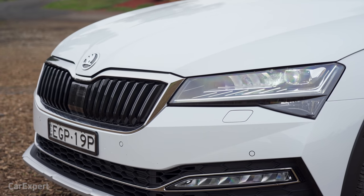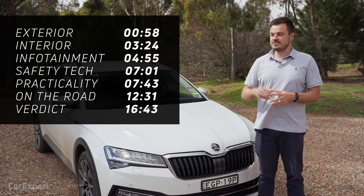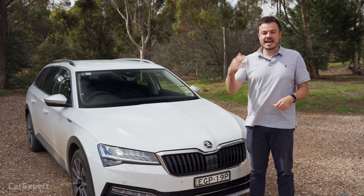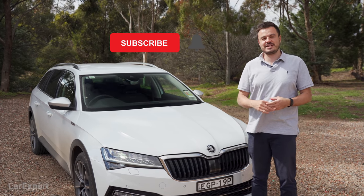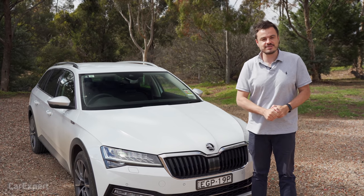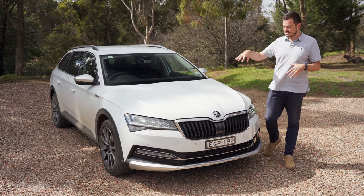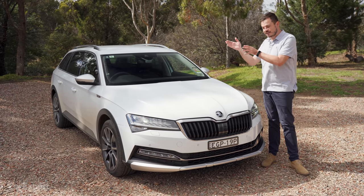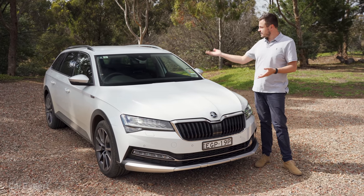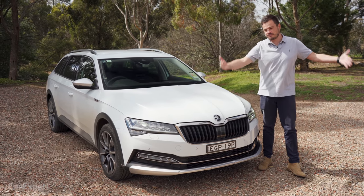Today we're going to do a detailed review of the Superb Scout. If you want to skip ahead, use the time codes on screen or the chapters below on YouTube. Hit the subscribe button and the bell icon so you're notified every time we publish a new review. Before I get started on the exterior styling, this is our long-term loan car, so we've been living with it a bit longer, and the figures you'll see today are representative of our ownership over an extended period.